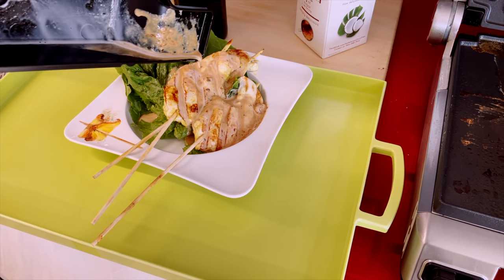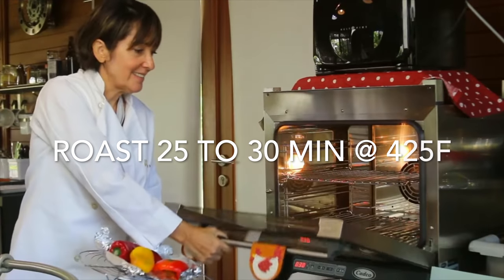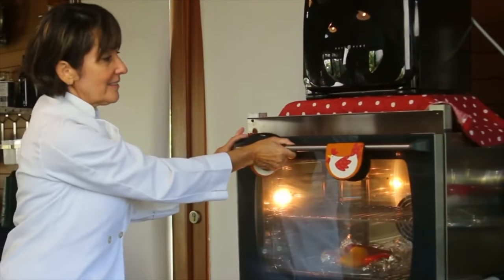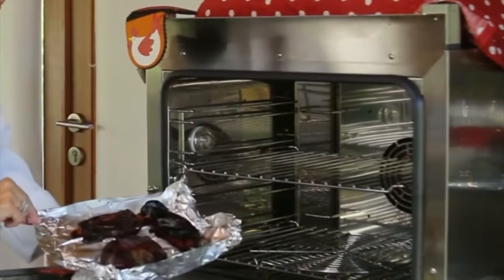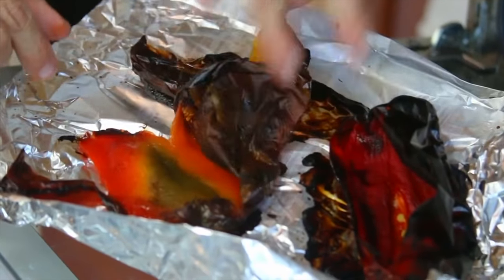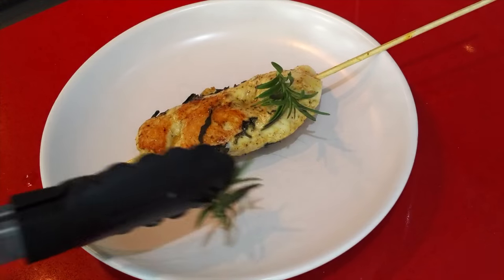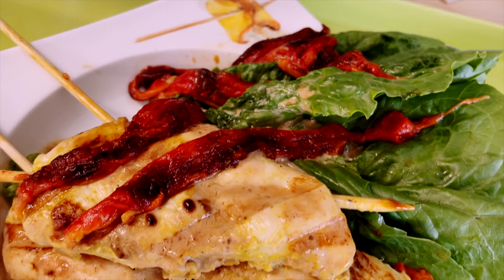Now we're gonna roast the bell peppers, and roast them in a 425 degree oven for about 25 minutes. You can also roast them on the grill or on the stove top. Once you roast them and they're completely black, let them sit covered for about 10 minutes until they're cool enough to handle. By then, the skin will completely peel off. Cut them in strips and voila!